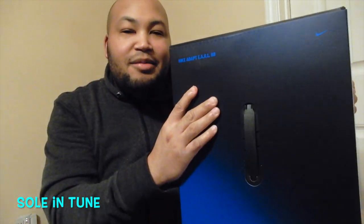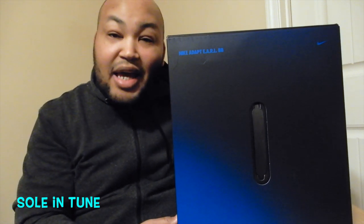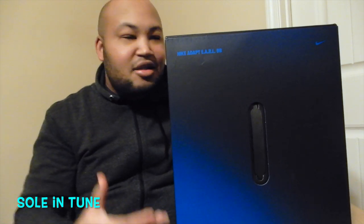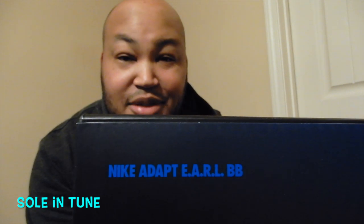We're gonna get into it, man. Y'all see this box — this box is huge. So this is sneakerhead meets techie: I love sneakers, I love technology. So this was a no-brainer for me to take a look at. I'm gonna raise this up a little bit so y'all can see — this right here is the Nike Adapt BB.